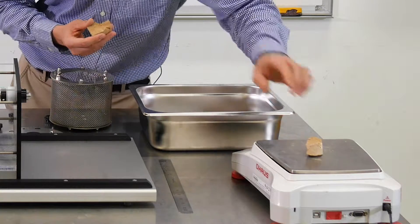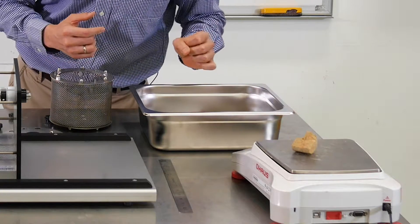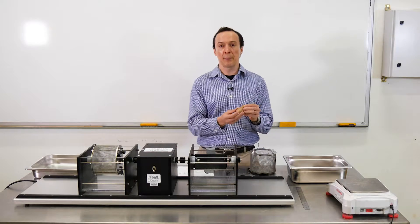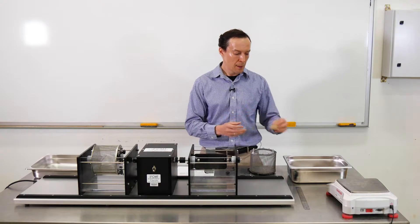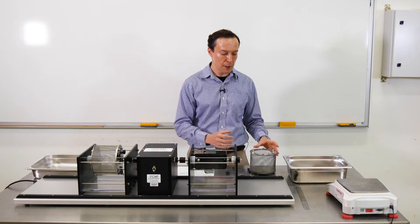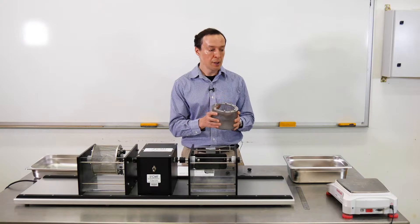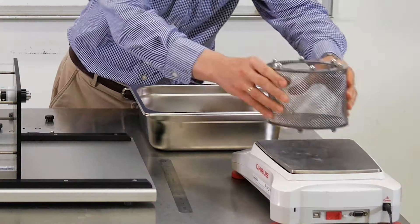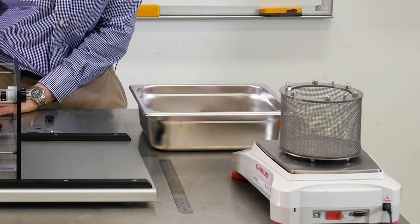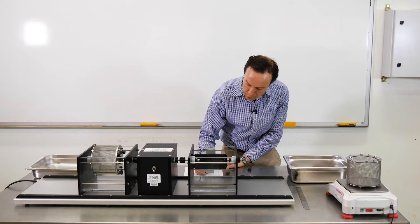Let's check the samples before the test. This one is about 43 grams — that's fine. This one is about 57 grams. The rock samples shouldn't be very angular. Next, we will measure the mass of the empty drum using the scale here. The mass is 842.2 grams.